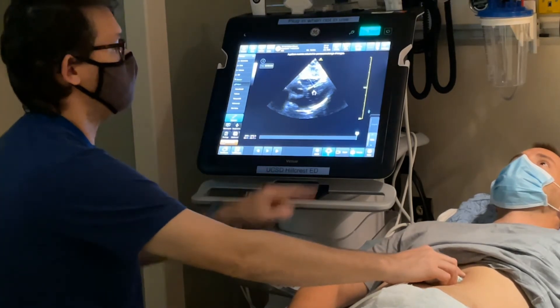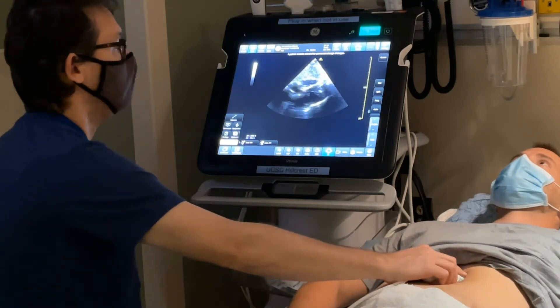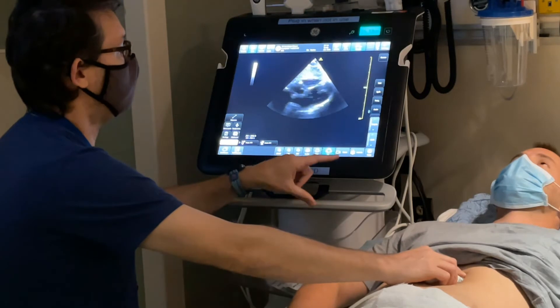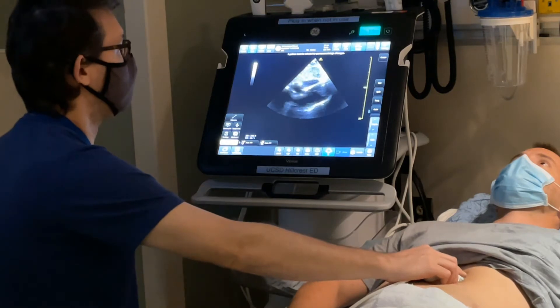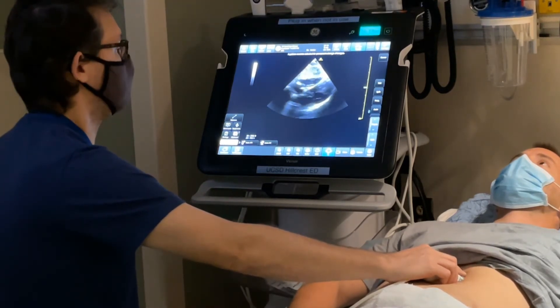To go back to live imaging, click the unfreeze button. If you want to record a video clip while doing live imaging, simply hit the store icon without hitting the freeze button first. You'll hear a quick chime, and it will prospectively record a four-second clip, at which point you'll hear another chime indicating the end of recording.